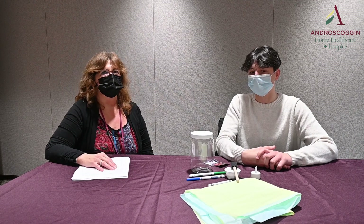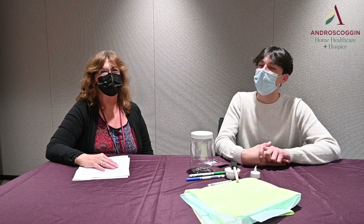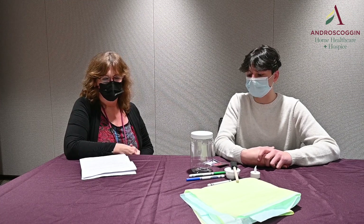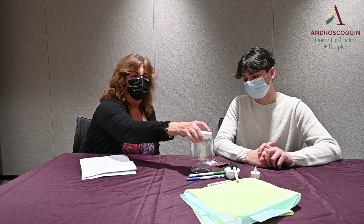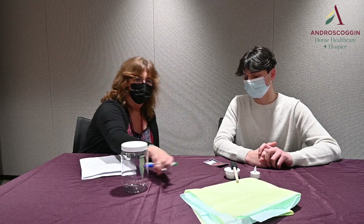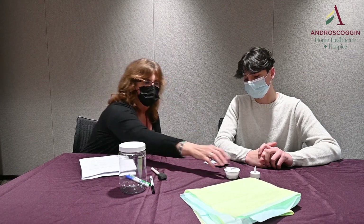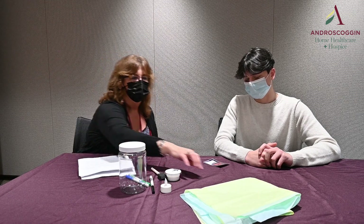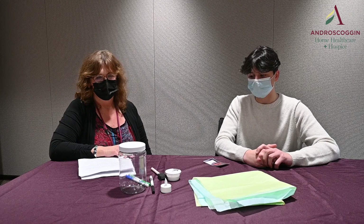Hello, I'm Barbara Gavin, and I'm a volunteer at Androscoggin, and this is Lorenzo Befucco, and he is going to be helping us show you our activity that we're going to be doing this month. This month we are going to be making something called a memory lantern. For that we have a jar, a couple of different markers, a sponge paintbrush, Mod Podge, a little tea light battery operated candle, and various pieces of tissue paper. These will all be included in your kit.